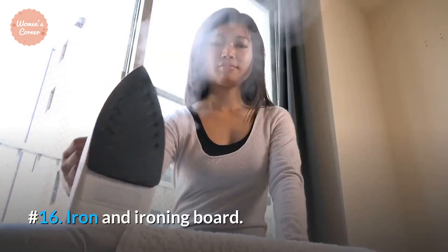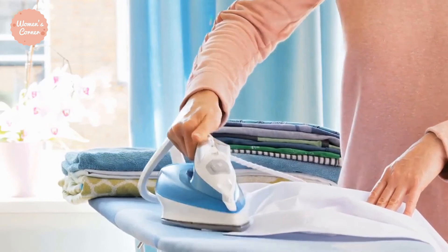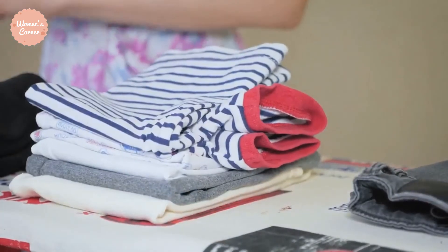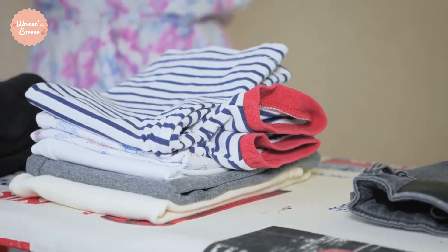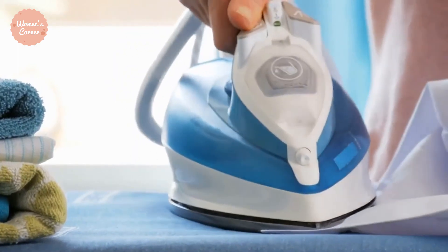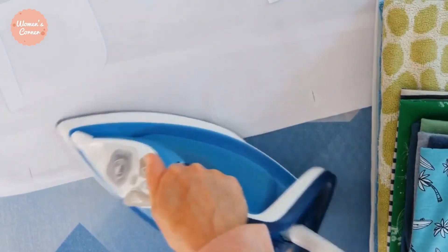Number 16: Iron and Ironing Board. Before you cut any piece of fabric, it is best to iron it using an iron and ironing board. This not only makes it easy to cut but also ensures high cutting precision. On the other hand, ironing your seams gives your final product a professional look. However, always make sure you use the appropriate heat for your fabric.